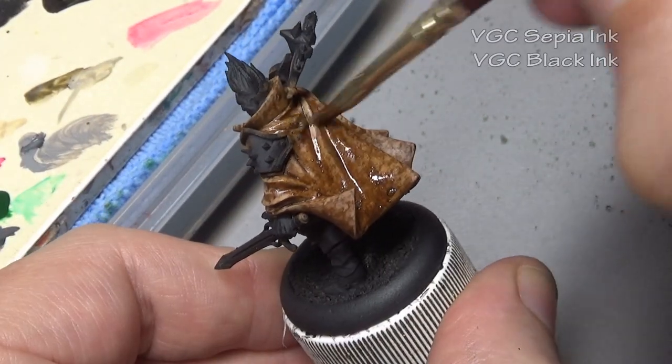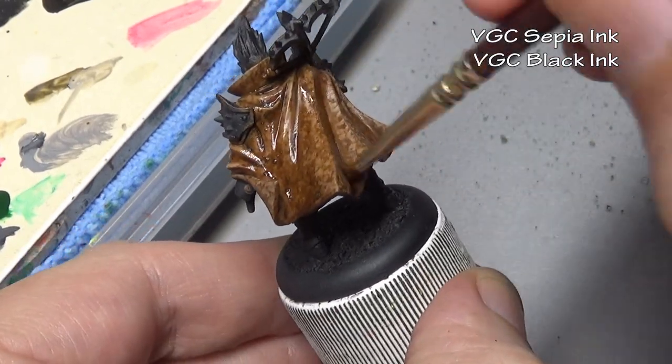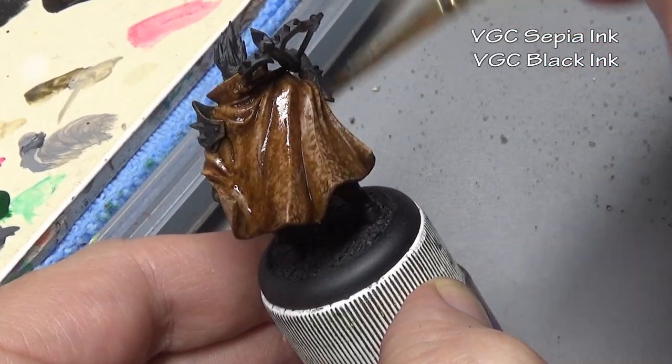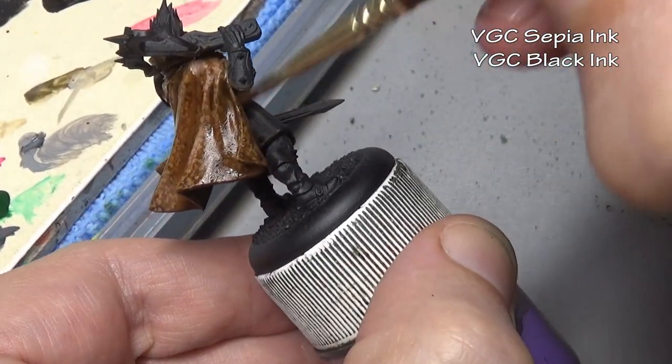Then once again we return to our sepia ink and black ink wash - the exact same recipe we just used a few minutes ago - once again being applied in a smooth even coat all over the cloak.